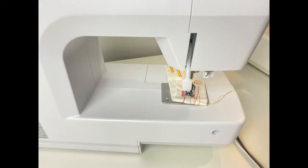Located on the back of your sewing machine will be a lever to lift your presser foot. Always remember to lift that before threading your sewing machine.